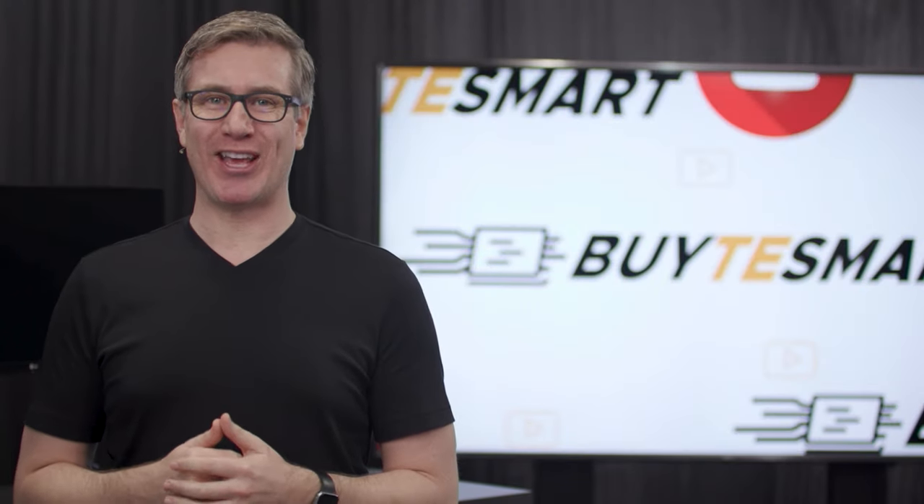Hey guys, Justin here to go over the operations of TE Smart's 8 and 16-port KVMs. This is the second video in a three-part series. The first was a bunch of really cool demos, and the next is how to set up the Pi KVM for remote access. Links for everything are below — let's dive right into it.